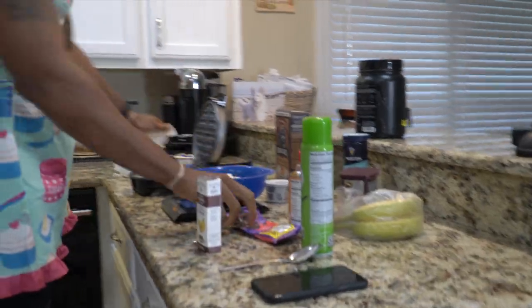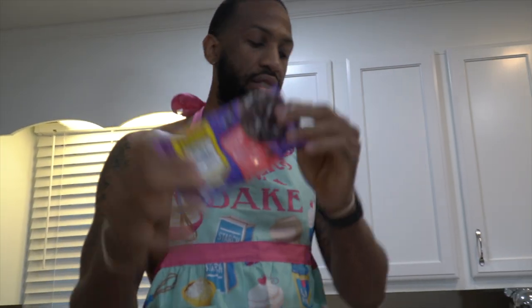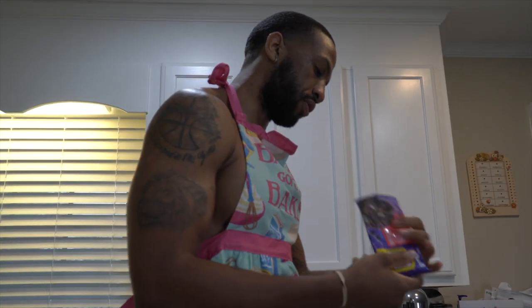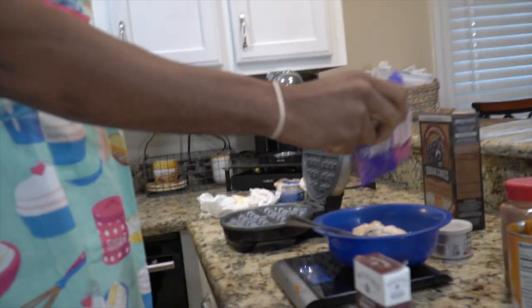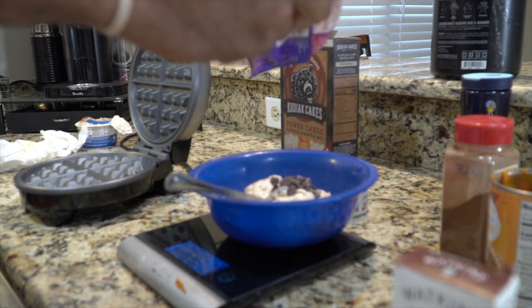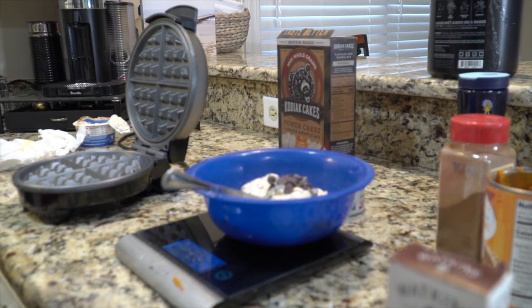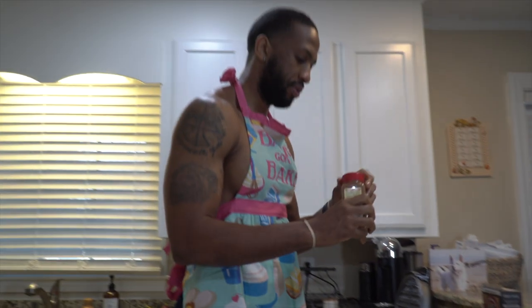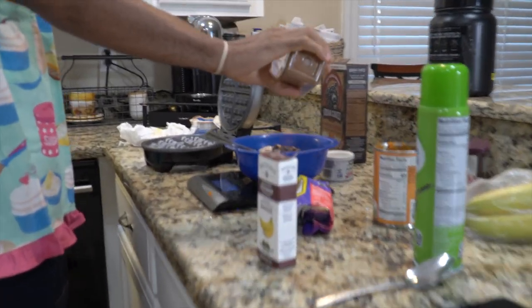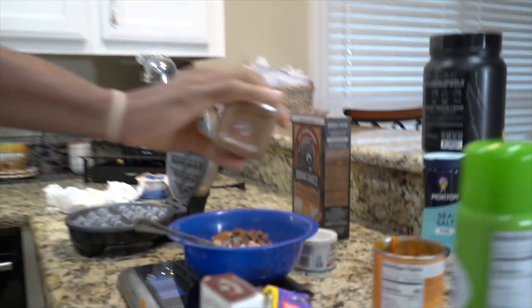You can tell this is my first time really cooking because I'm making a mess in here. Next, we have chocolate chips — 14 grams of that. We can put some cinnamon in there, a generous amount. Nothing too much, but I put a little bit more.